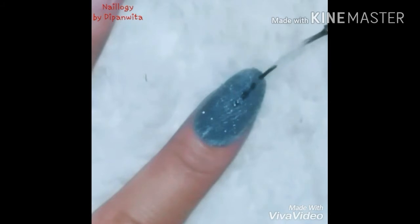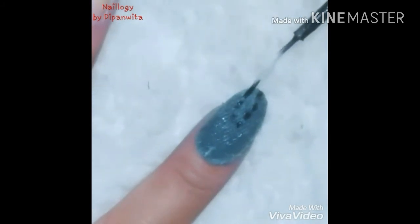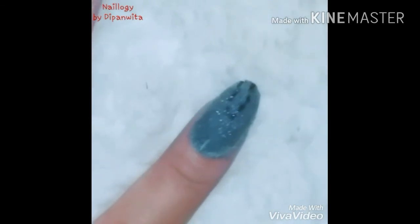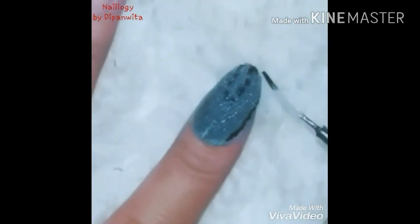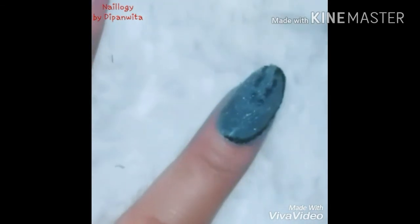Now it's time to add some details. I am adding sewing lines with black polish and my thin brush. You can also use white color. Demarcating the boundary will make the nails more prominent.